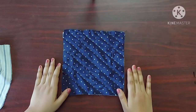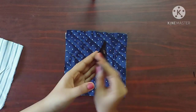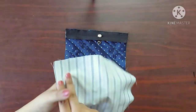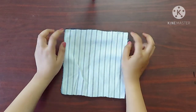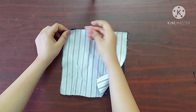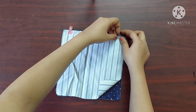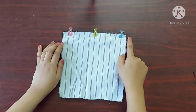So let's start stitching the pouch. I'll keep the main fabric with its right sides facing upwards like this. On top of it I'll place the zipper with its right sides facing downwards. And I'll keep the lining fabric with its right sides facing downwards like this. I'll give a straight stitch with one centimeter seam allowance.